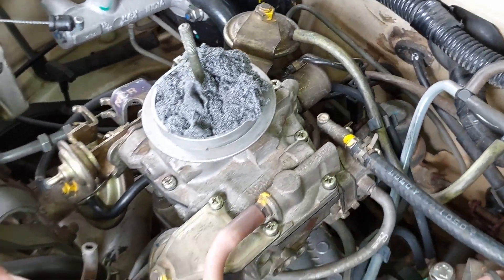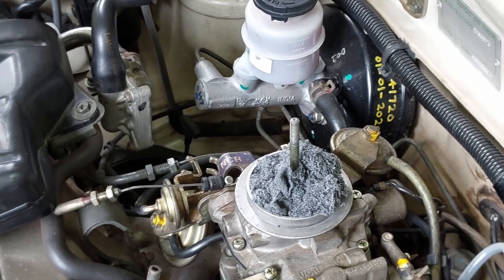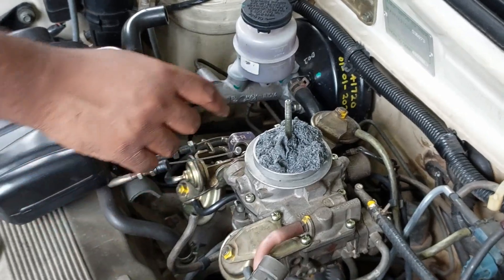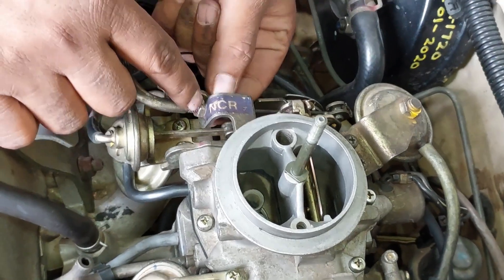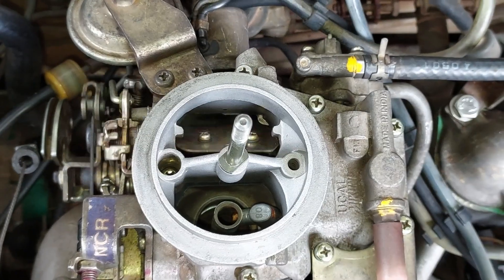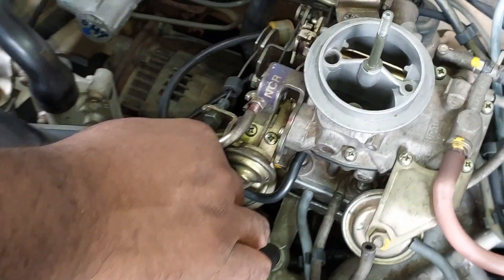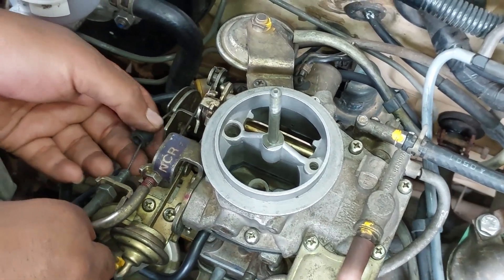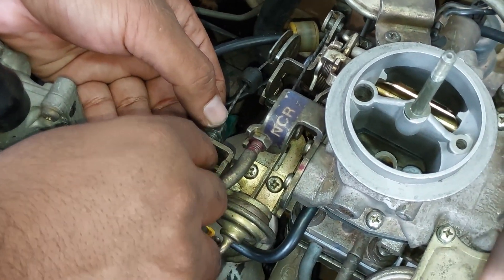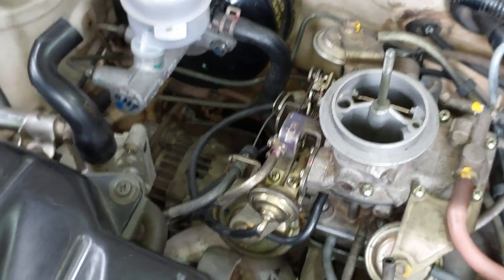Now let's connect the choke and accelerator cables. Before connecting the choke cable, we should pull the choke lever from inside to about 7-8mm, only after which the cable should be connected. After connecting, verify that the choke butterfly is properly opening and closing. Before tightening the nut, check that the choke is working properly. Now let's connect the accelerator cable. Before adjusting the slack, make sure that the cable is not pulling the accelerator linkage on the carburetor - there should be some amount of play. After that, check it's functioning by depressing the accelerator pedal. If the engine RPM is too high when you start the car, you may need to adjust the accelerator play again.